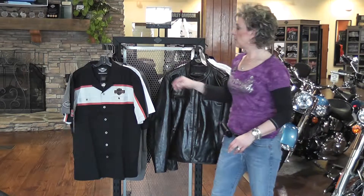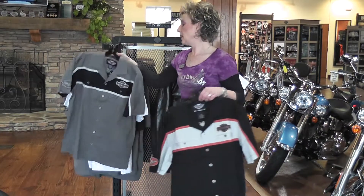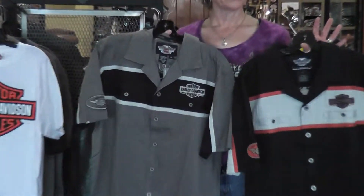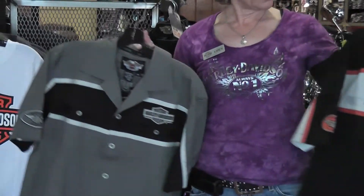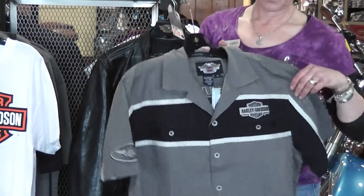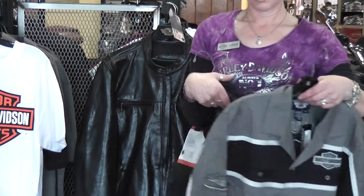To go with the black label, we have two men's flannels — gray and black, and orange and black. They have a zipper on the front, two chest pockets, and a zipper detail on the back.